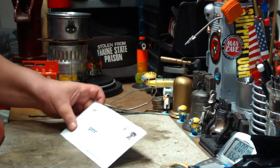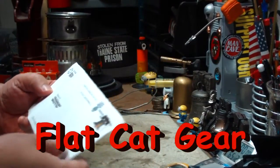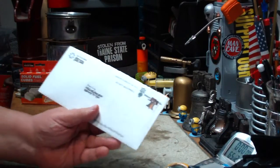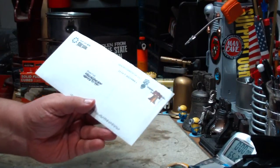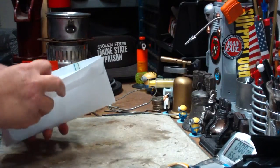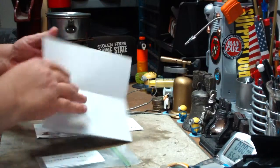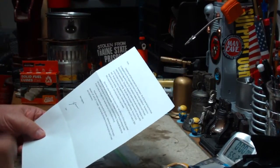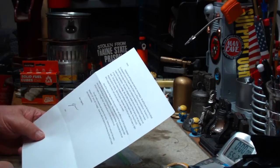Hi, Hiram here. Last week I got a letter from Flat Cat Gear, and at first I thought, what did I do now? I mean it was just a letter, one stamp, addressed to me. I opened it up, and surprise, surprise — what it was, was John over at Flat Cat Gear is sending me a pre-alpha test stage stove that he's making.